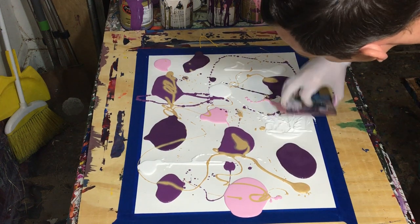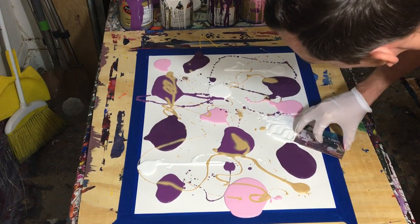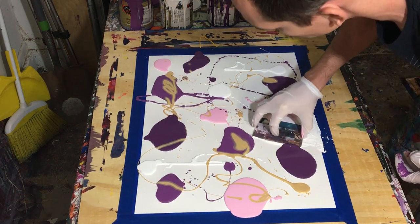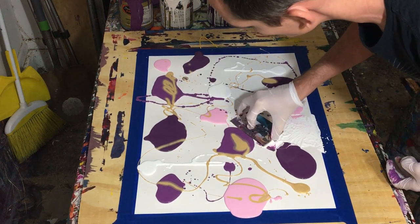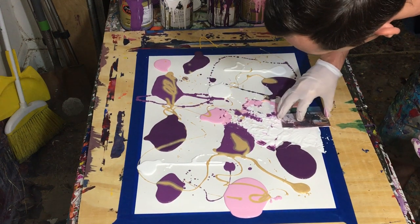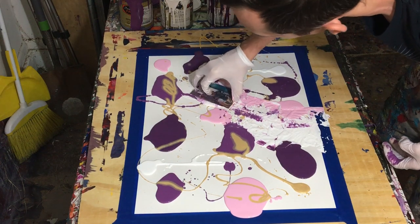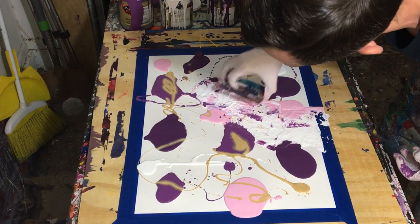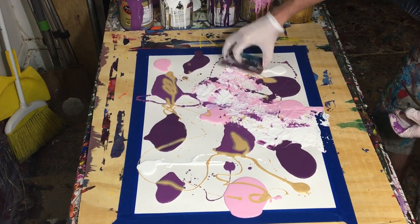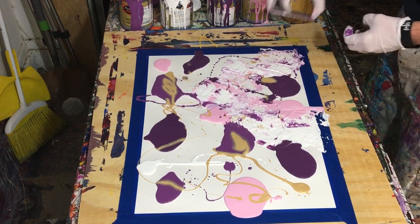The biggest thing to know about these types of paintings, if you ever want to make one, is that you have to start with the lightest colors. Especially if you have white, because if you start with all the other colors and then move into white, it's going to cloud that white and overtake it anyway. You have to start with areas that are white when you don't have too much paint on it, so you can actually see the light in the painting.